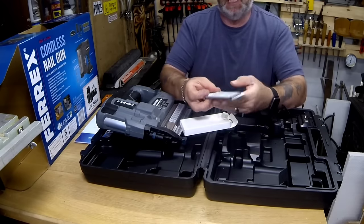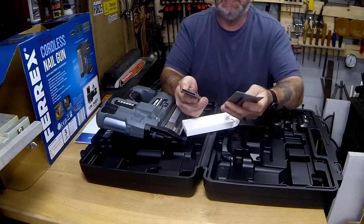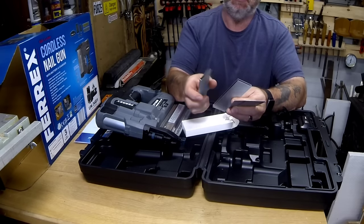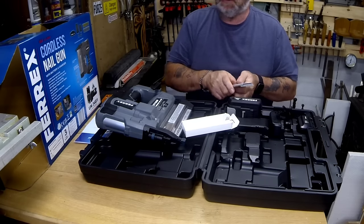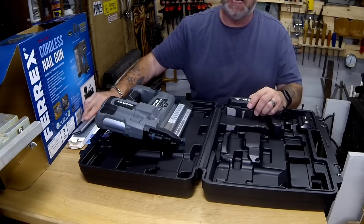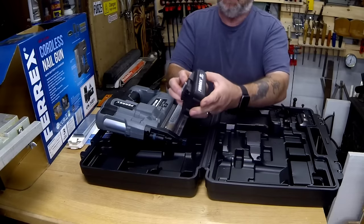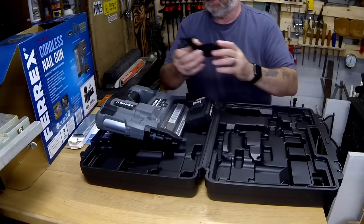You just get a couple of rows of 50mm 18-gauge nails, and then these 18-gauge staples — 40 millimetres — just a couple of rows of them. There's a hundred in each row, so you've got 200 nails and 200 staples. They're easy to get hold of — you can get them off the internet, Amazon, or you can get the brads from places like Screwfix as well. We also get the 18V battery and the charger, so that's everything in the box.